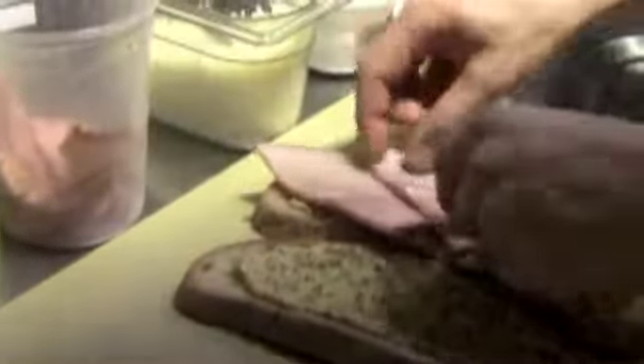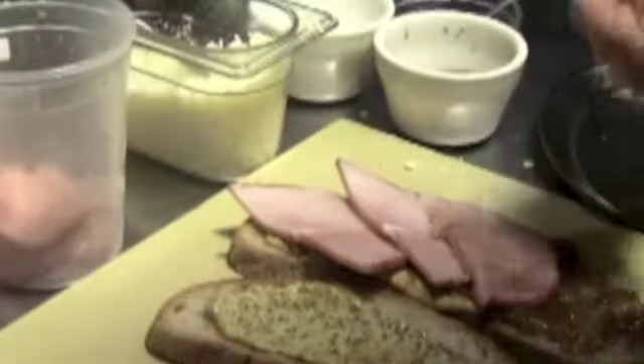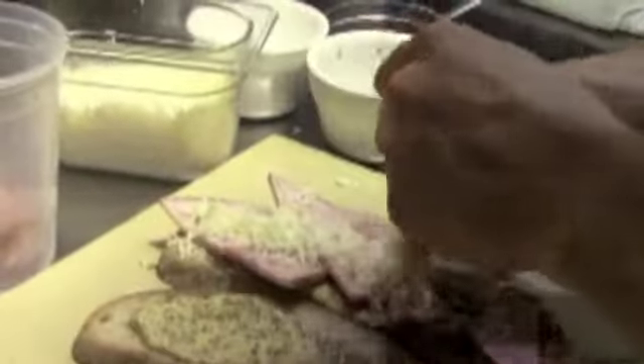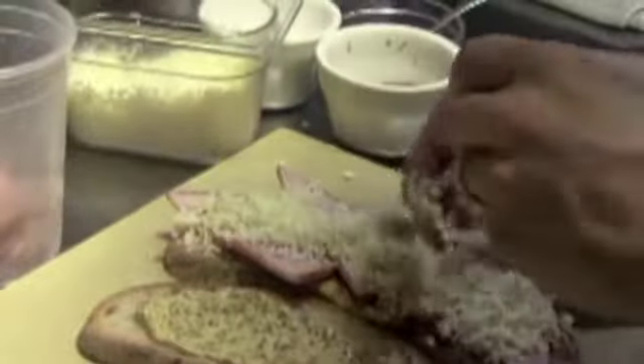Warm. Just to cover it. Cheese — don't be too bashful with it. This is what makes it gooey. Same on the other side.